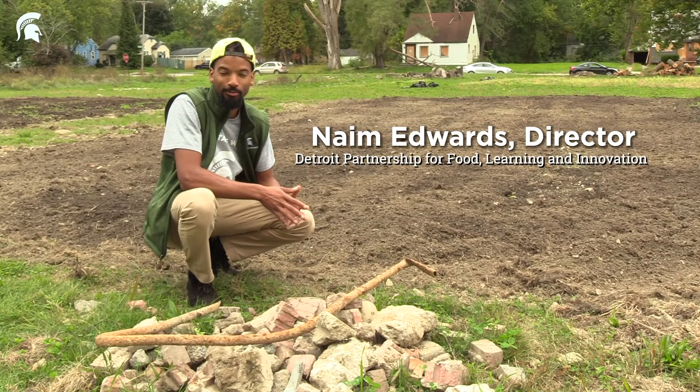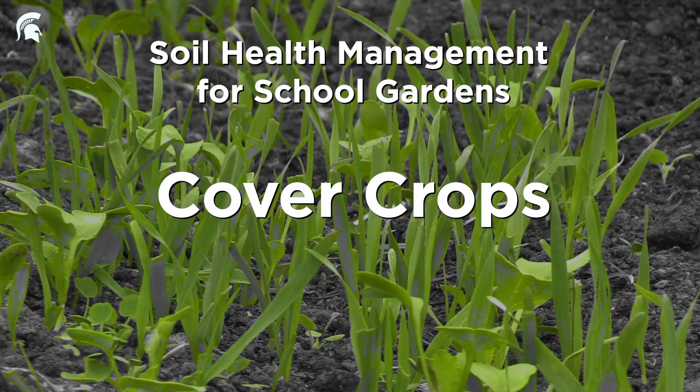I'm Naeem Edwards with Michigan State University Extension and I am the director of the Detroit Partnership for Food Learning and Innovation. Today we'll be talking about soil health management for school gardens.